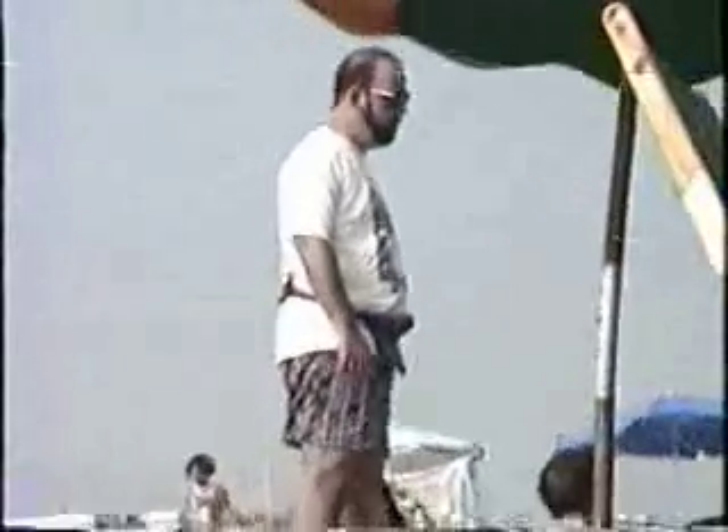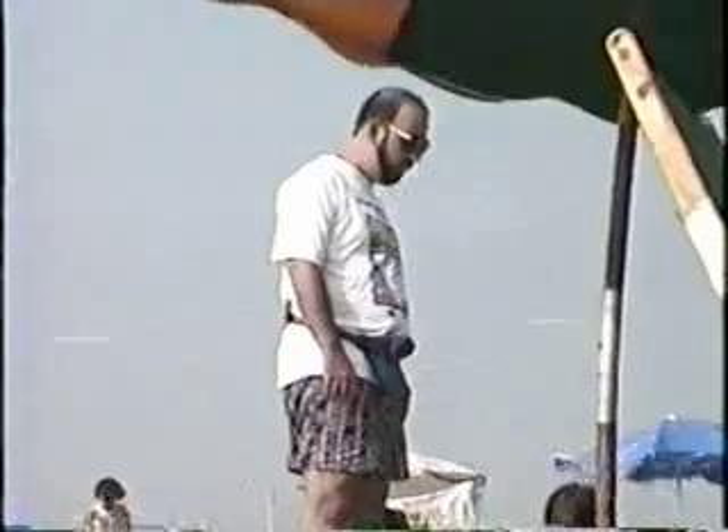Put some light sand in there now, all the way up to the top. And I'll show you how to turn both. That's good, that's a good one. Pull it in. Keep on going.